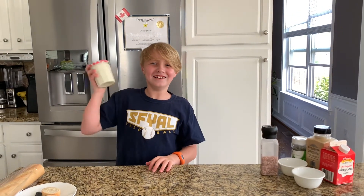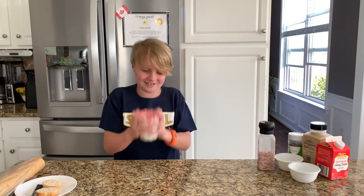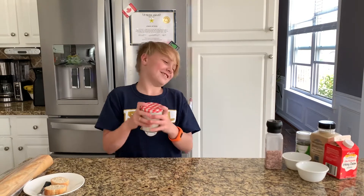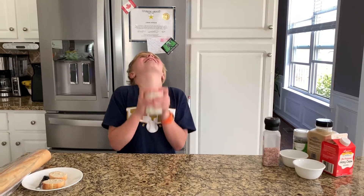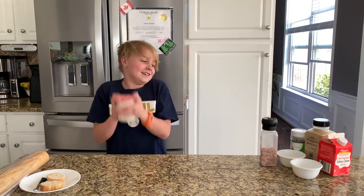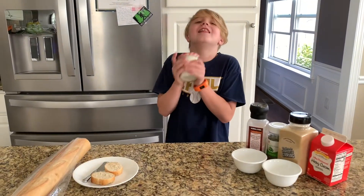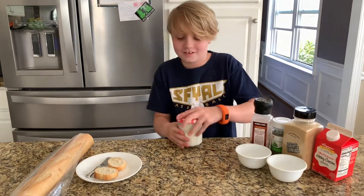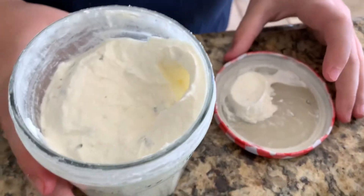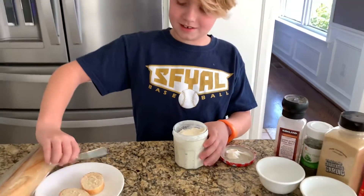Is it getting thicker? Yeah, it's getting thicker. I think this should be good — keep going. Yep, look at that! Whipped butter, garlic butter. I need to put it on here.